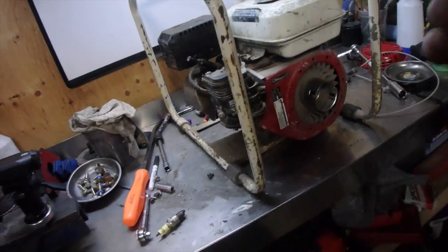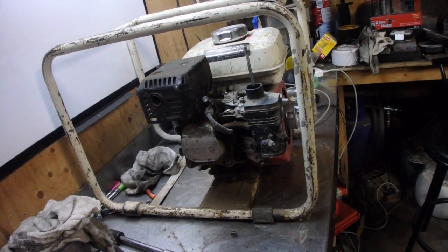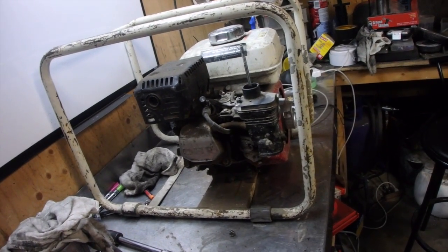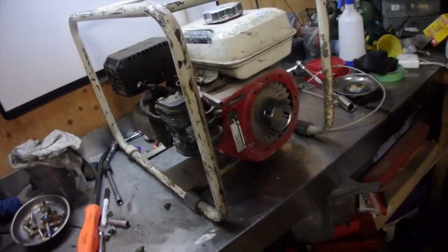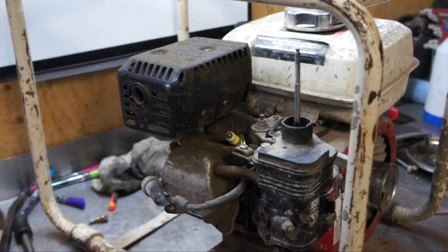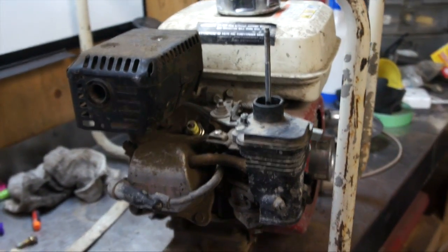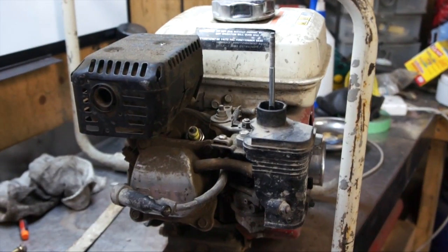The jets are gummed up — some sort of crap in there. The engine seems to run pretty good otherwise, so this should be a pretty easy project. I do have a new carburetor coming in along with a whole bunch of other parts for this engine, so most likely we'll just use the new carburetor, but we're going to take the old one off anyway just to investigate.